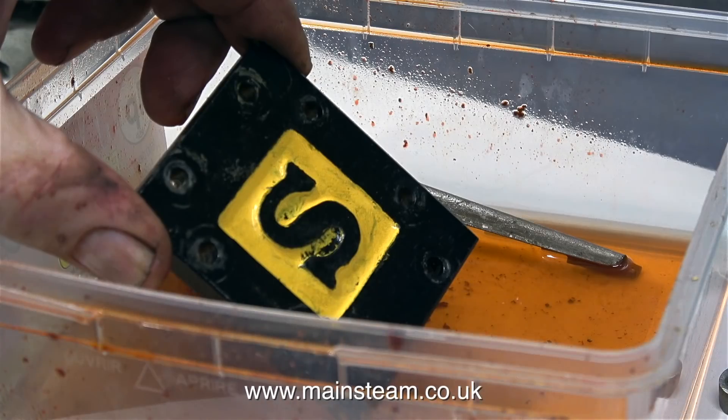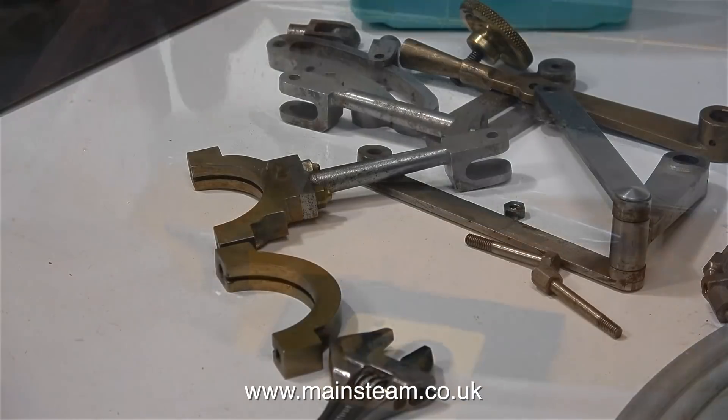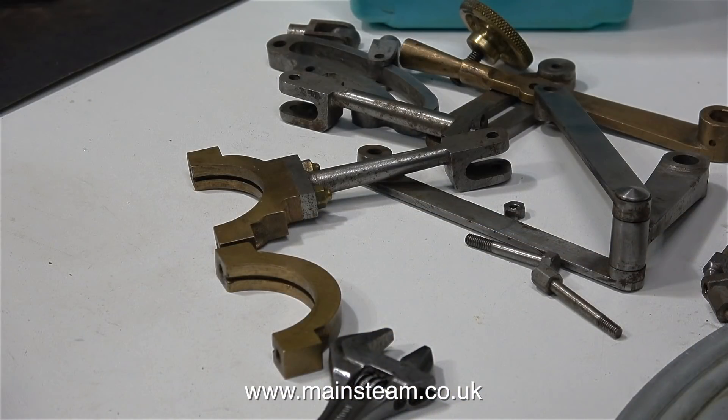Before I do anything else though, this paint on the steam chest cover has to go. Black and yellow on a green engine is not my idea of good taste. So into the pot of cellulose thinners, next to the bracket from the small toy steam engine, goes the steam chest cover.